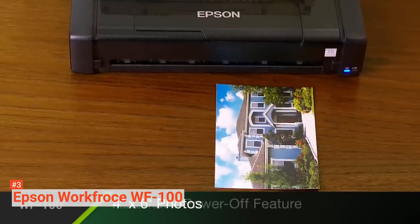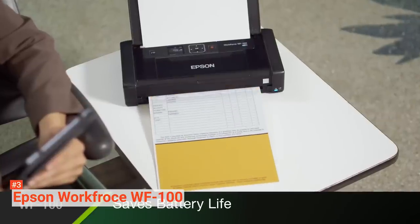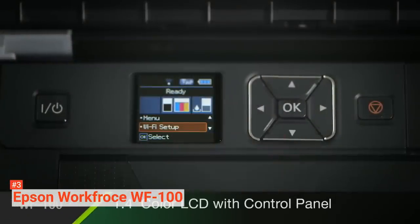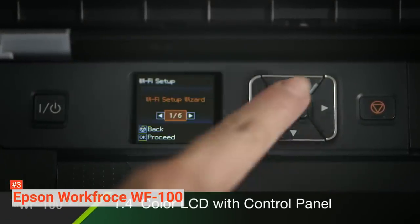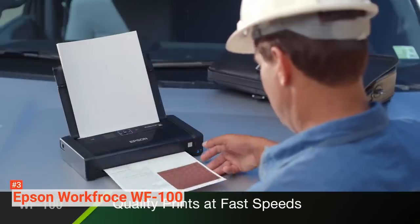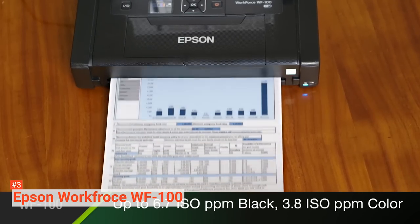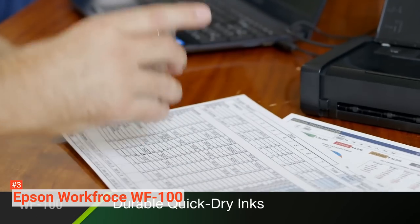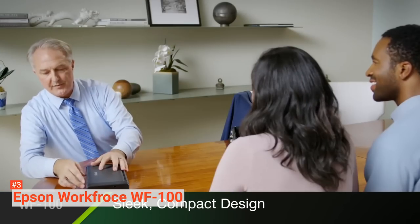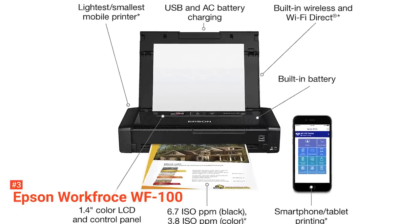It weighs 3.5 pounds and measures 5.1 x 15.1 x 10.2 inches when stored. You can charge it via USB or AC adapter — both are included in the box. The WF100 printing speed depends on whether it is printing in color or if it is plugged in or operating on battery. Connecting to the printer and navigating the printer menu is simple. Once set up, you can easily connect to AirPrint and Google Print apps to automatically print from your smartphone. It is also compatible with Windows, Mac, and iOS operating systems.